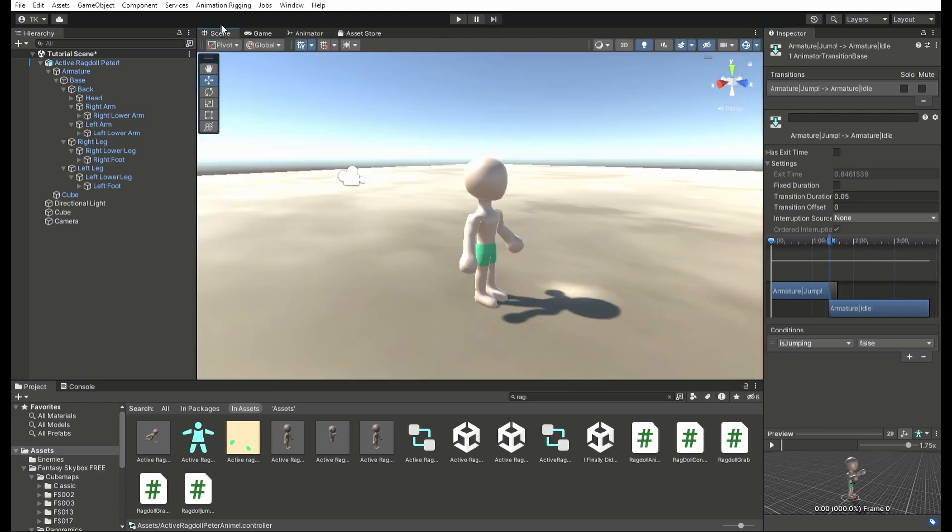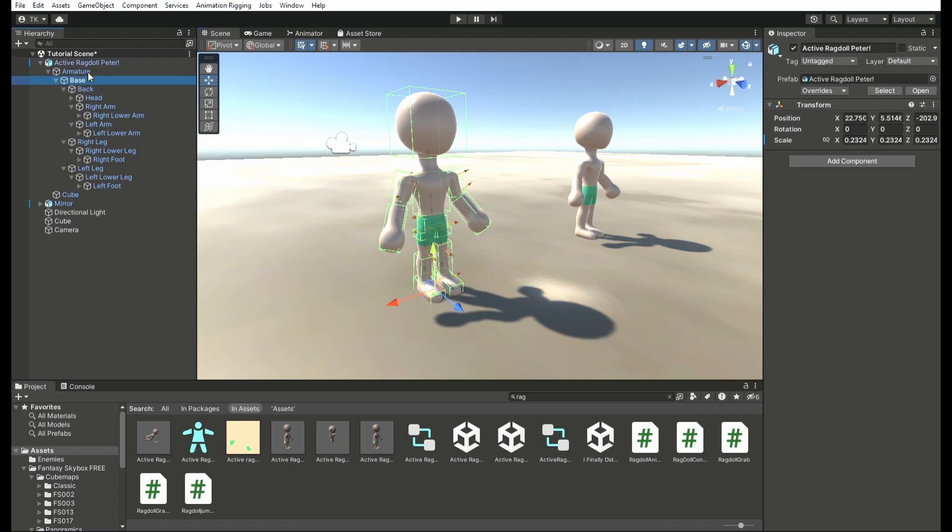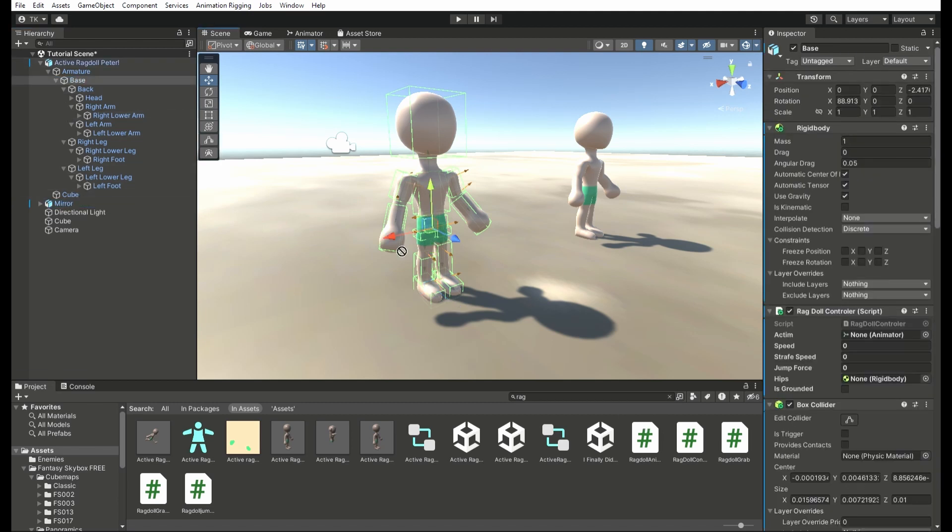Afterward, give it the ragdoll controller as well and assign the animator. Then assign the animator to the ragdoll model, and then what you want to do is assign all of the values. The values for the speed — you could ignore the strafe speed, that's what was in the code that I used from the tutorial that I watched, but I didn't really make it function. And you could set the jump force to somewhere around 3000. Then right below that, drag and drop the base bone into this slot. Now, as you can see, if I press the W key I go forward, and if I press the A or D key I go left and right. The S key, I'm able to go backwards. I'm finally able to move, and you could see the model on the left actually animating as I press these keys.